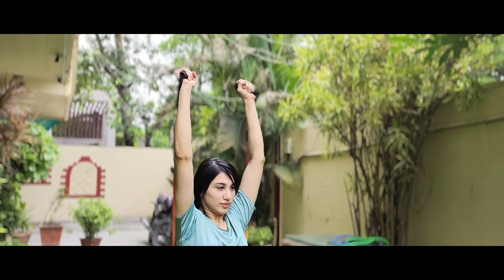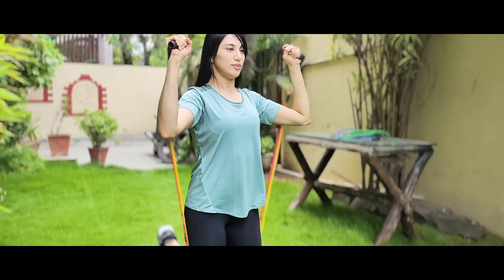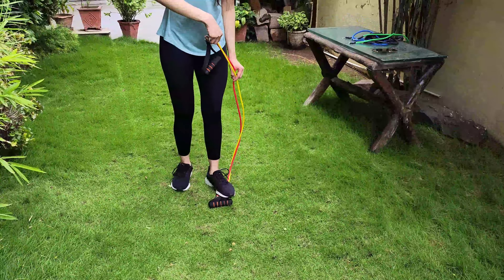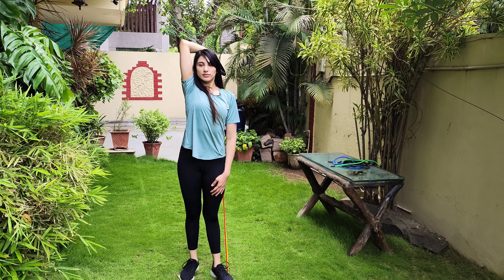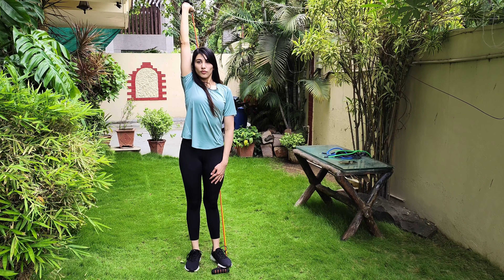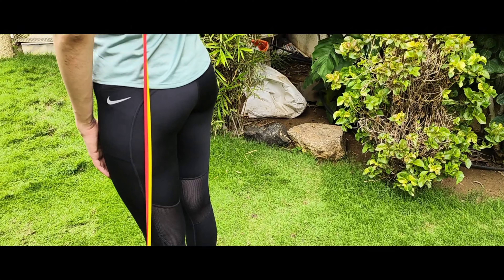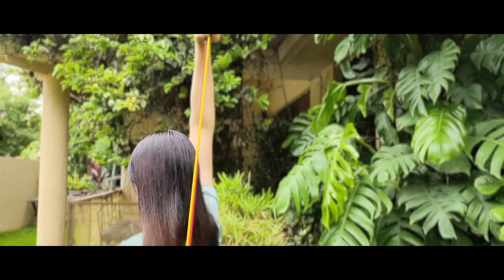If you're just starting out, I recommend you begin with only one band and add on as time progresses. Now let's move on to the triceps. Fix the band under your left leg and grab it with your right hand — so just remember, opposite hand and opposite leg. Your elbow should be tucked near your ear and not too far away. You could do 3 sets of 10 reps each of this exercise. Don't forget to do both hands.